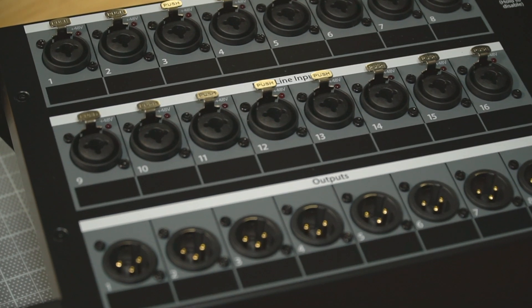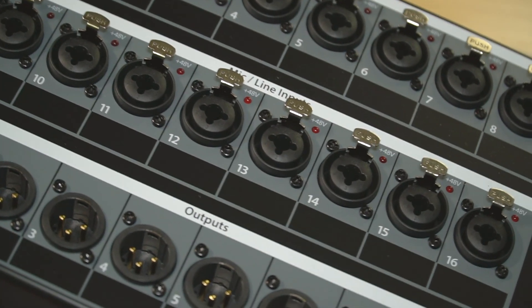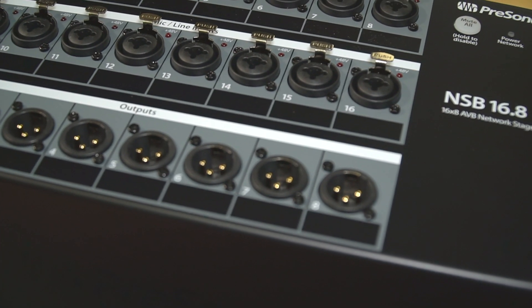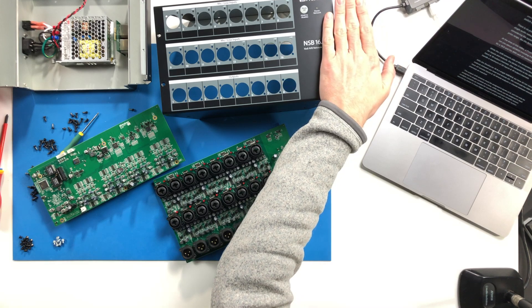That spec may be important for some folks looking to use this system for live sound, but other consoles in this price range like the Behringer X32 also don't have native redundancy support and they're very popular. At the time of shooting this video, a PreSonus StudioLive 16 and an NSB 16.8 stage box package would run you around $2,900 — including the console at $2,000 and about $900 for the 16.8 stage box and the $99 rack ears.